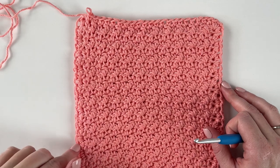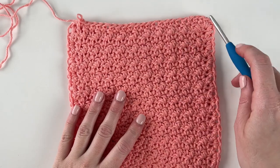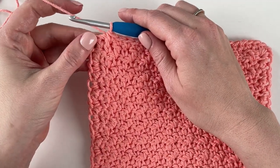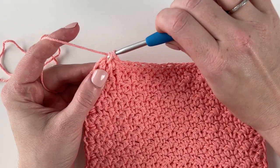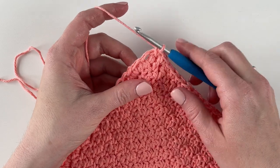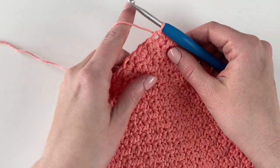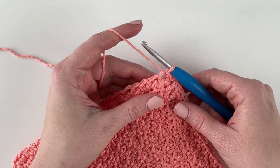After you work 21 single crochets down each side and three single crochets in each corner, I just finished this last side with 21 single crochets. In this last corner, I'm just going to work one stitch into the corner. Then I'm going to slip stitch into this first stitch — insert my hook, yarn over and pull right through. I'm going to keep working in the same direction, and right into that first stitch I am going to work five double crochets.